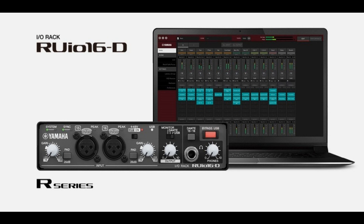Yamaha has launched the revolutionary RUIO16D VST Rack Pro solution, which allows users to add VST3 plugins to any Dante-based audio system, and is small, light, and rugged enough to be part of every sound engineer's toolkit.